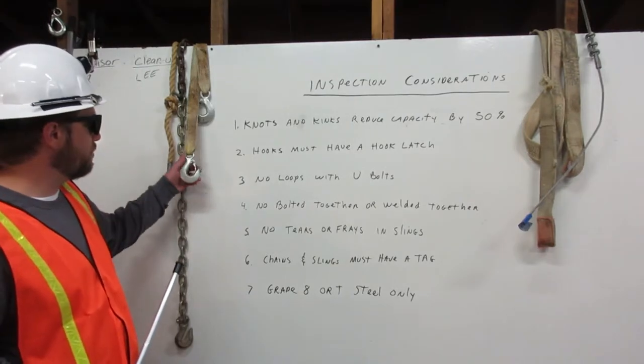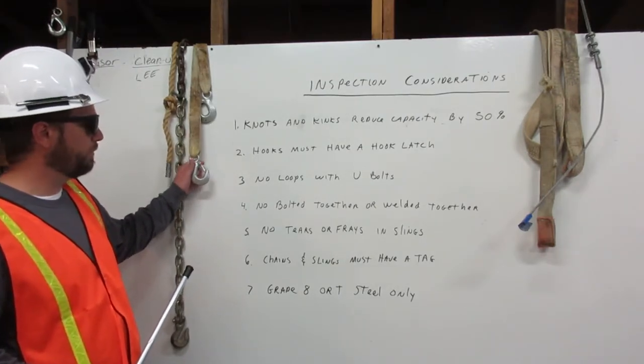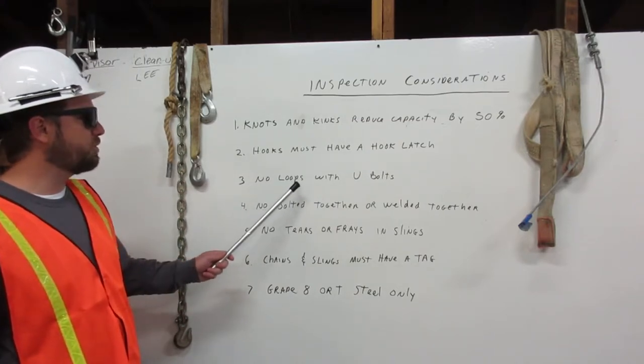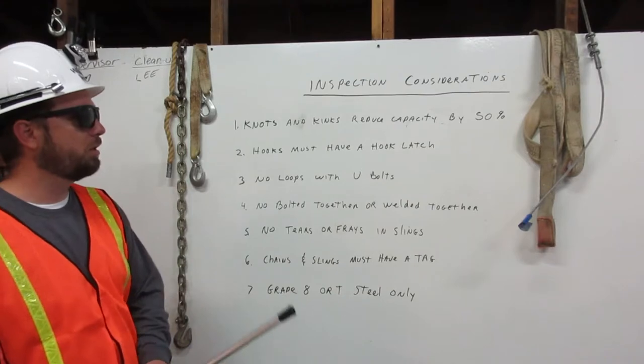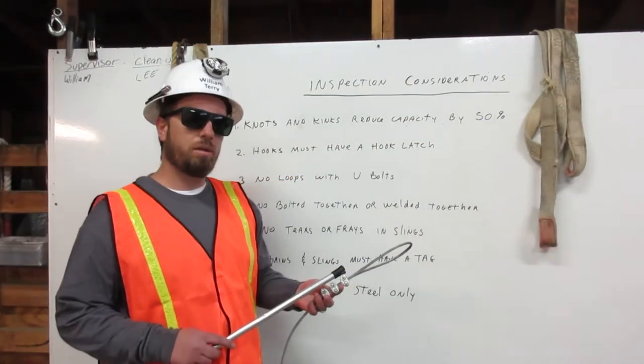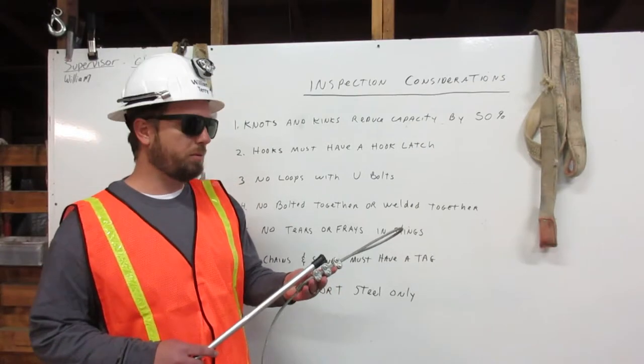A hook latch will look like this. Three: no loops with U-bolts. Here I have a loop with three U-bolts that must not be used for rigging.